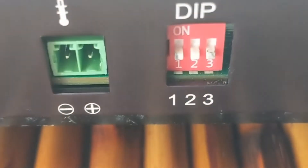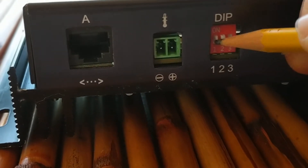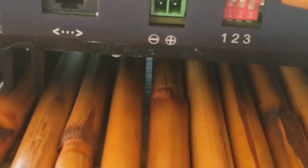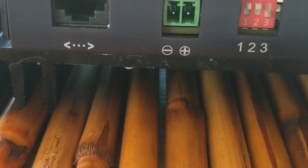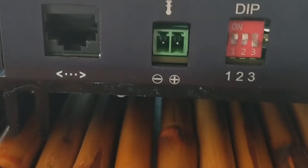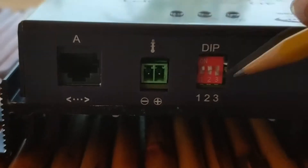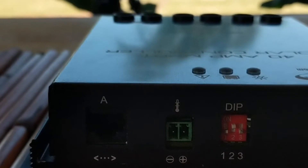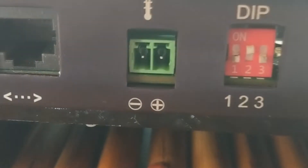All dip switches down is the AGM setting. If you put both dip switches 1 and 2 up, that is the gel setting — I'll go ahead and make that change. So dip switch one and dip switch two up is for gel. The third switch is only about master-slave for stacking controllers. To do a flooded battery — like deep cycle marines or vented batteries — you push dip switch one down, and that is the configuration for a flooded battery.